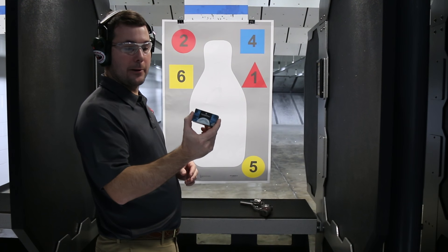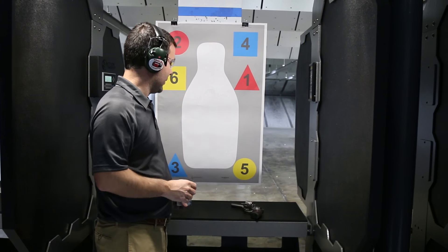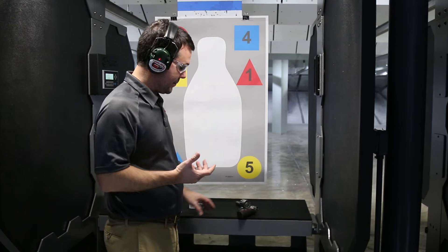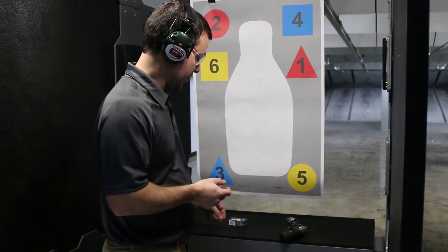We're here in our range. Today we're going to be using Federal Blue Box 22 long rifle — just average stuff. I'm going to be curious to see how this thing ejects, because with 10 rounds of .22 in there, sometimes these .22 revolvers have a tendency to be a little sticky. We'll see how this one works.